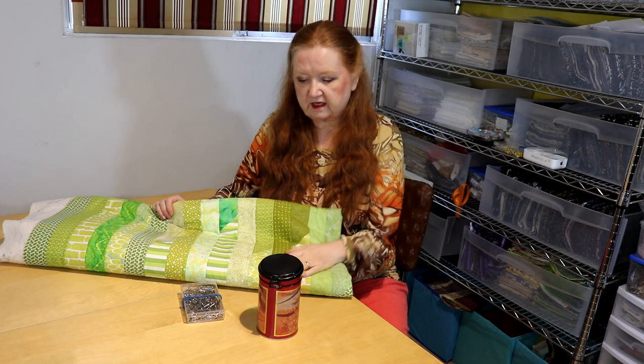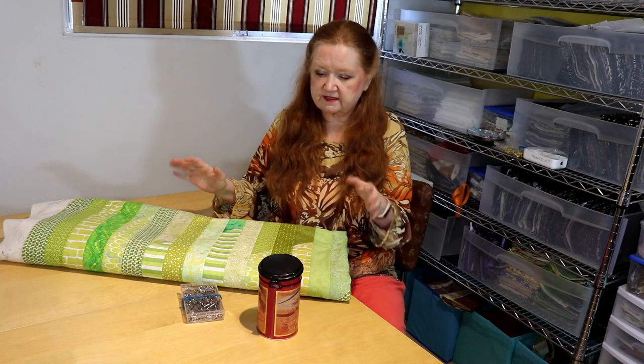Hello, my quilting family! We're here today to talk about pin basting and how to pin baste in a small space. I don't have room in my house to lay out a large quilt on the floor, and I'm not able to do that anymore, so I have to figure out how to pin baste in a small space.